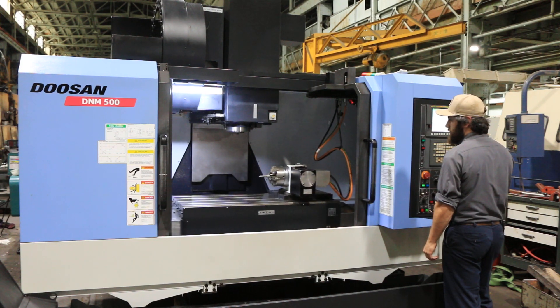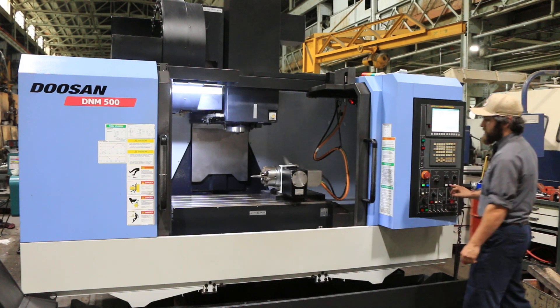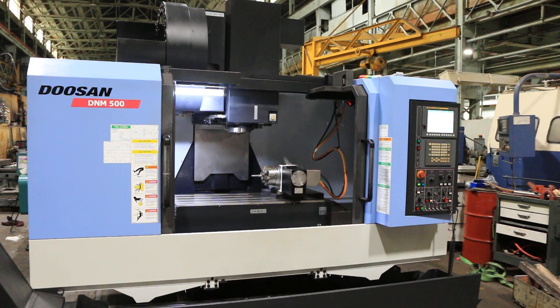The machine also has double chip augers into the chip conveyor, and it is set up for a Renishaw probe and Renishaw tool part probe.